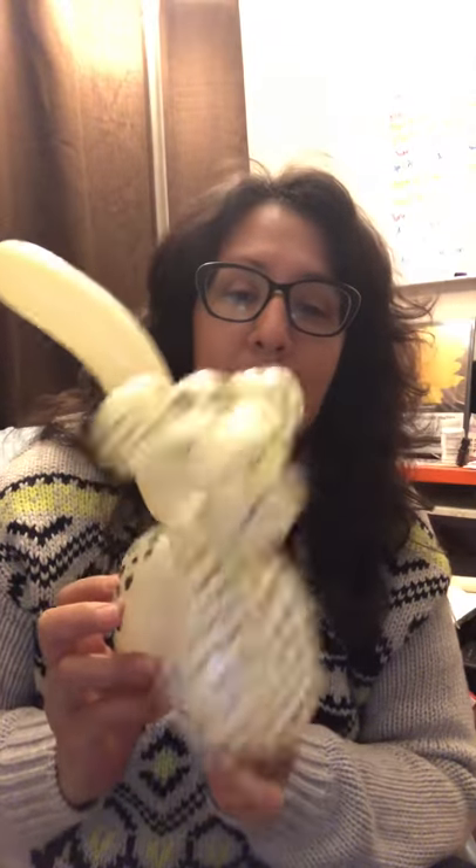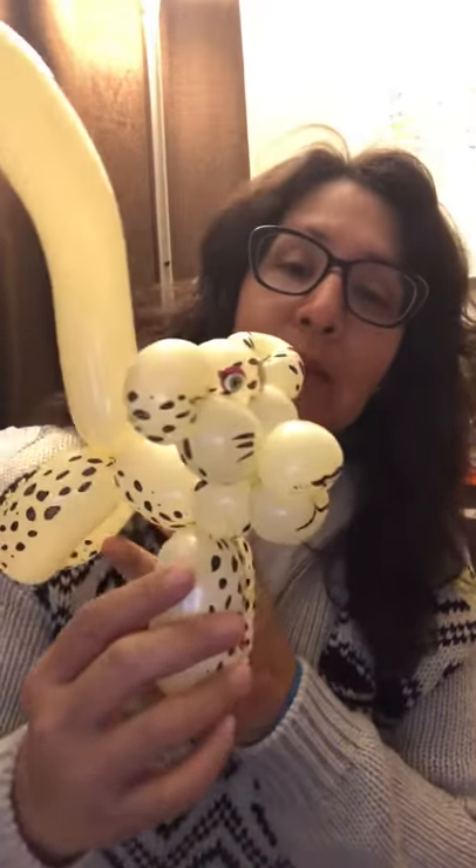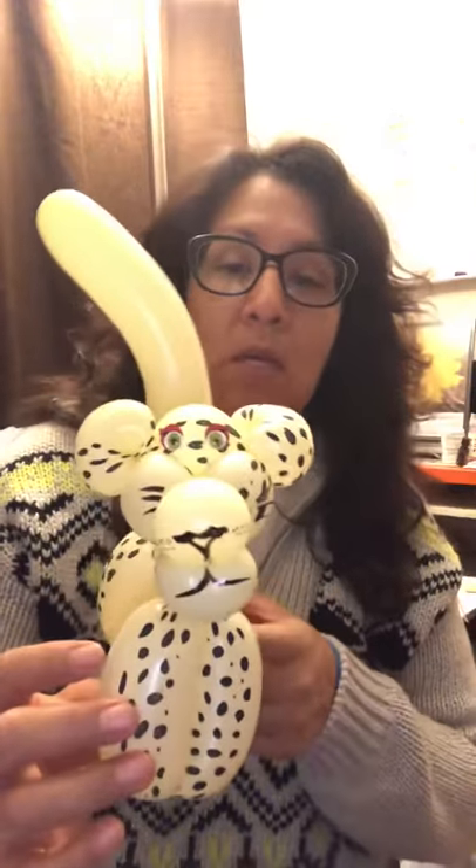Hey guys, so I'm going to teach you how to make a cute little leopard. These particular balloons already come with the spots, which I am so in love with. Look how cute! This is how I make my tigers, my lions, or in this case, my leopard.